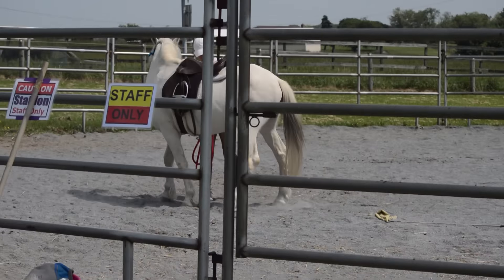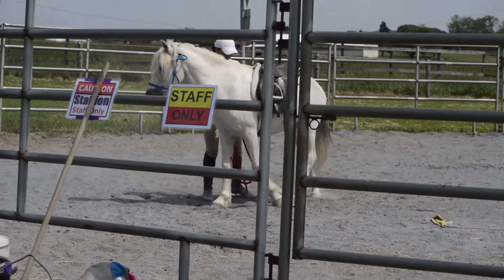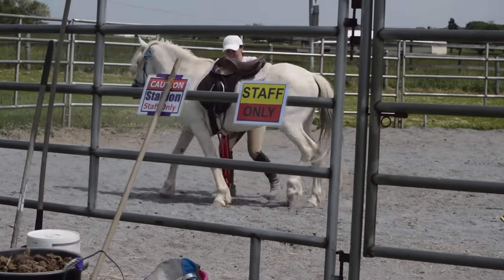Release the pressure, put it back on. He does need to know that he has to stand for being tacked up. At this point I realize he isn't really afraid of anything, so I did give him one firm standstill cue and then praised him for standing, and I was able to tack him up. I did go back after lunging him and untacked him again, then tacked him up to make sure he would stand — and he did stand nicely the second time.